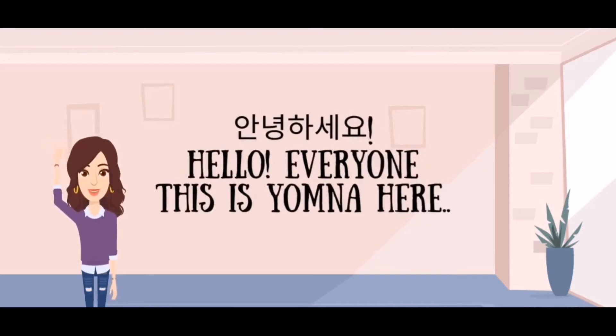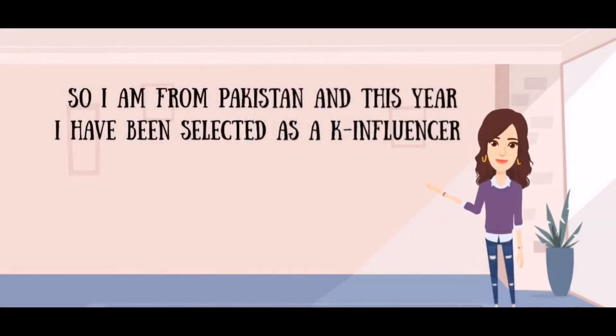Hello everyone, this is Yumna here. I am from Pakistan and this year I've been selected as a K-Influencer.